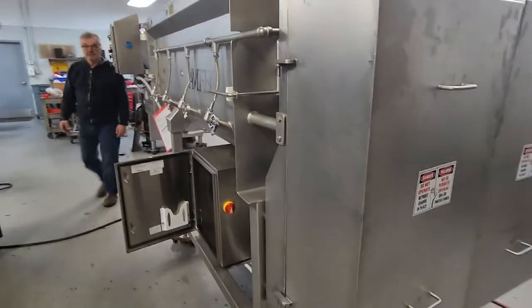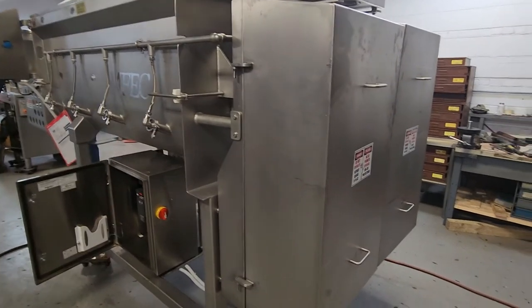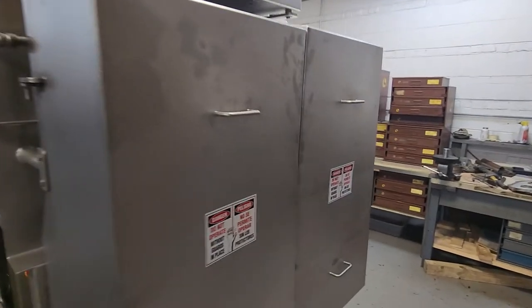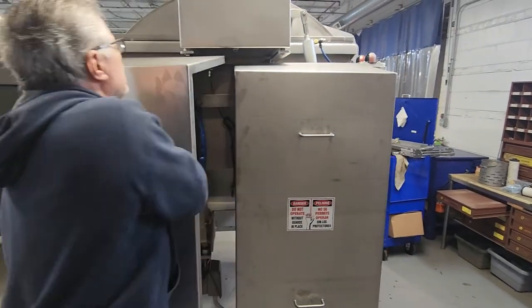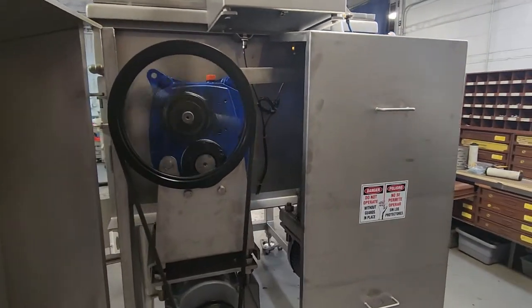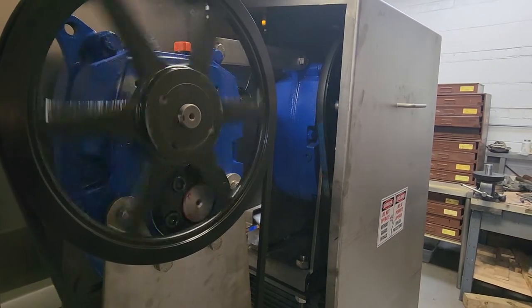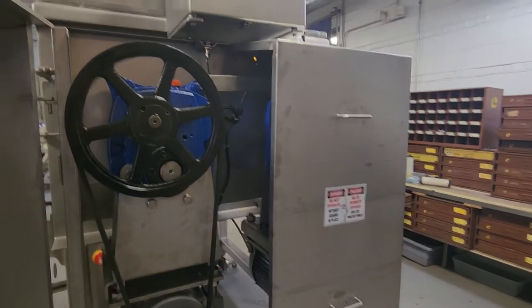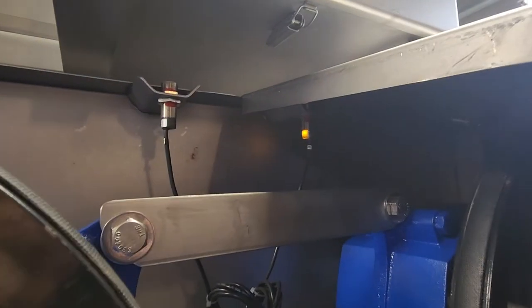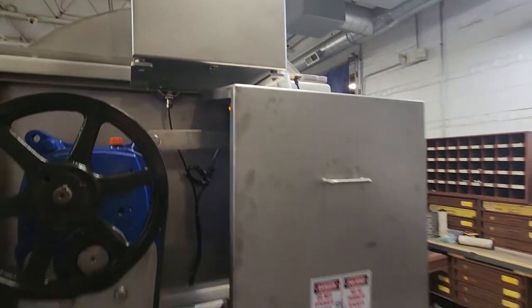Beautiful. We need to prove that it doesn't run with the safeties. If I open the back door as an example, the machine stops right away.